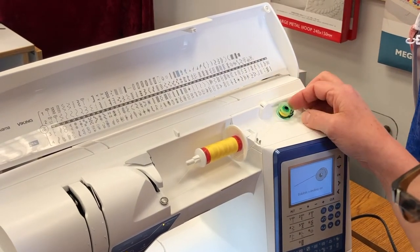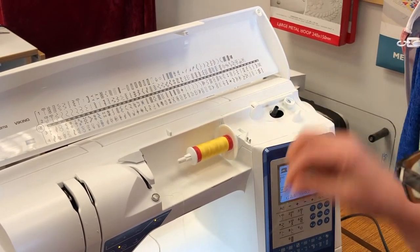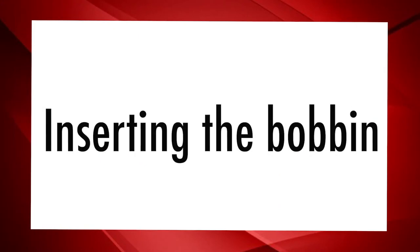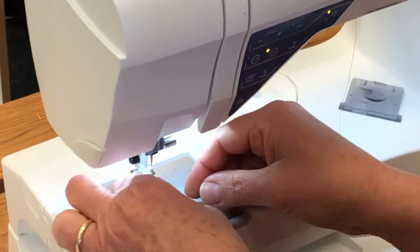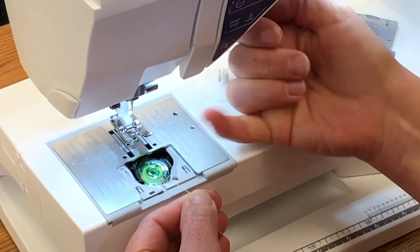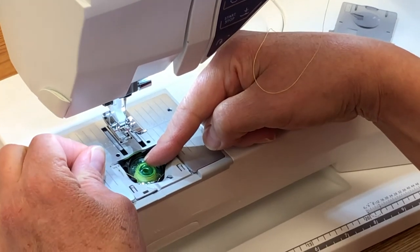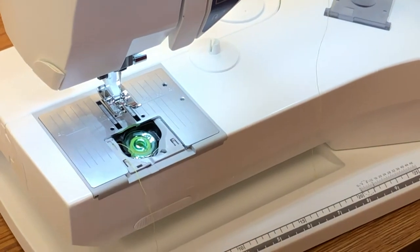When we push that back and pop the bobbin off, notice there's a handy cutter right here for the thread — it cuts it right off. Notice the thread comes off the left-hand side. Drop it in again with the Husqvarna Viking symbol up top. The thread goes down into that little valley, that little niche. Hold the bobbin and you're going to hear a nice little click.